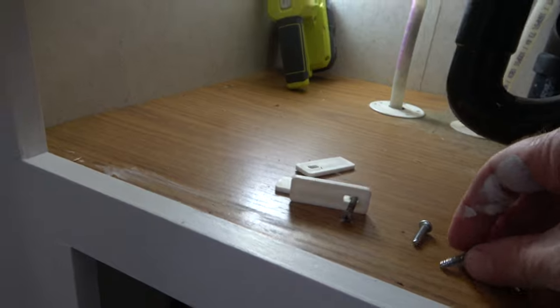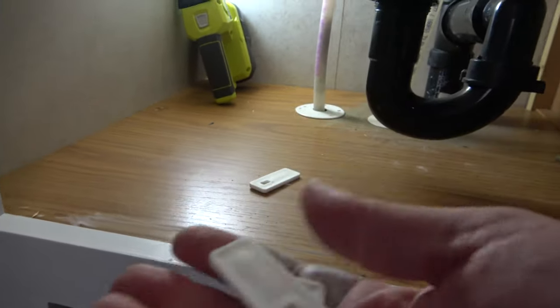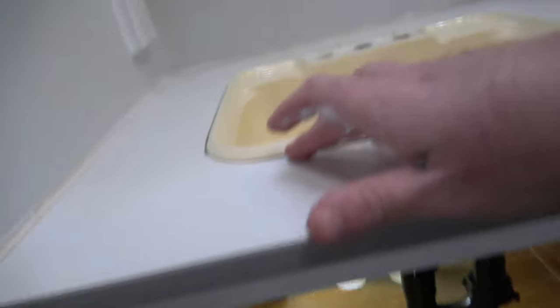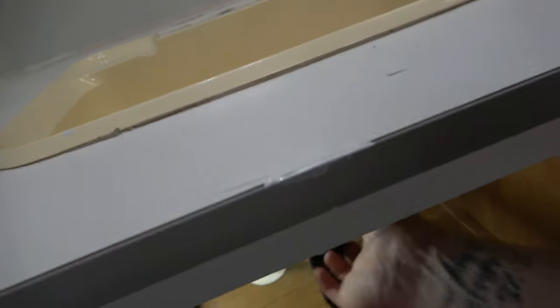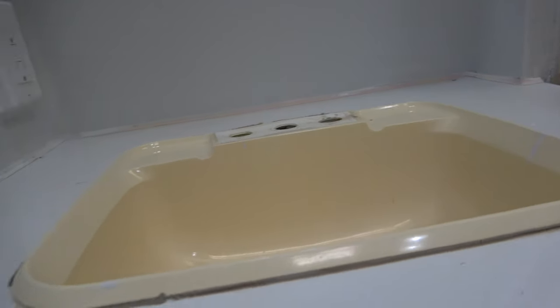Now that I've got these screws out — these are just locking the sink in from the bottom — there is good old butyl tape that's been sealed around the edge here. I'm going to just kind of push it, and I might have to cut with a razor to get that loose, and then the whole sink should pop out.